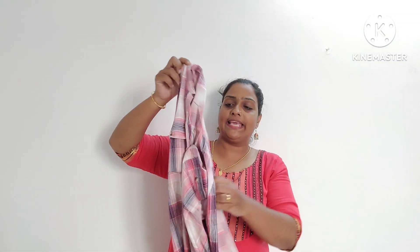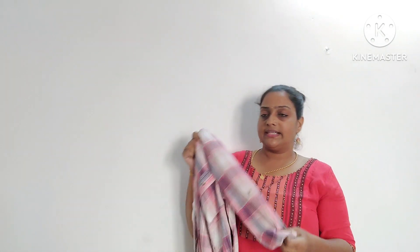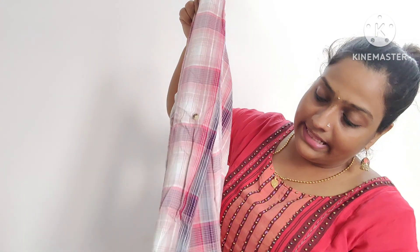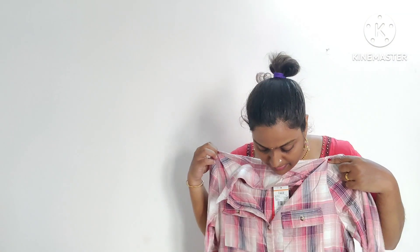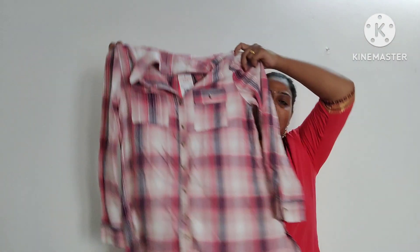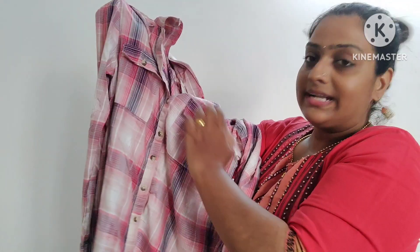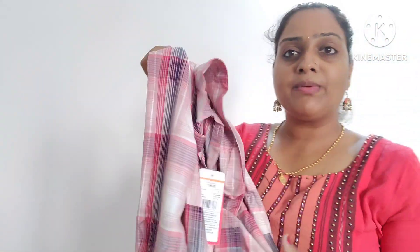It is a white and pink color — check the color. The three-fourth sleeves. There are buttons. There are different types. The front is open. There are pockets. The offer price is 499.